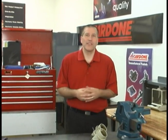Thanks for your time and I hope this shed some light on this potential problem with import and domestic late model applications.